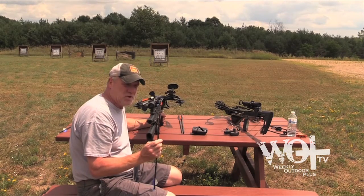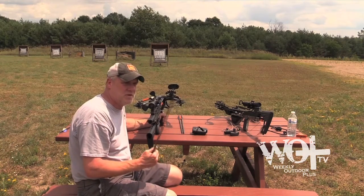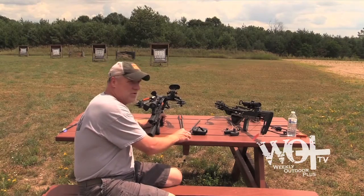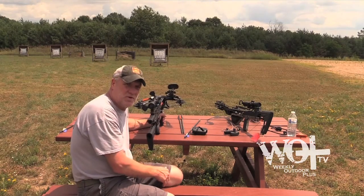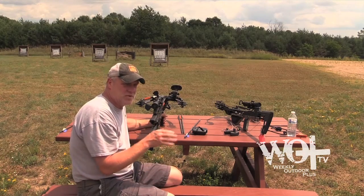Before I leave, I'm going to shoot this broadhead a few times into the sand bunkers. It's really important to practice with your broadhead. No matter what broadhead you have, what bow you have, always shoot your broadhead before you hunt because they don't fly like they're supposed to a lot of times. It's very important to know if it hits the same as your field point or not.